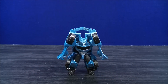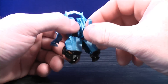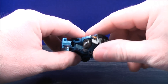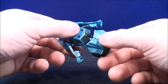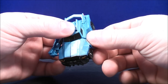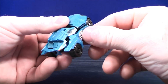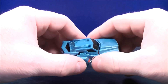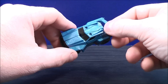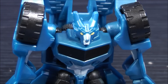Transforming Steeljaw back into vehicle mode again — he has a really easy transformation, you guys cannot go wrong. You flip the tail back up, peg the legs together, bring the feet in, and push this back in. Then bring the arms back and tab them in along the side. Do the same thing on the other side, bring the arm back along the side of the vehicle, and give everything a good squeeze. Here you have Legends Class Steeljaw back in his vehicle mode.